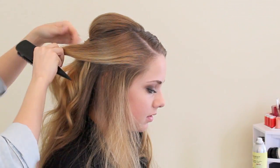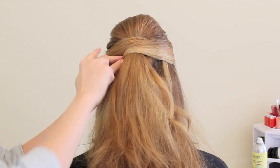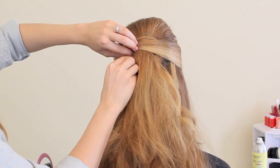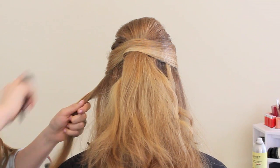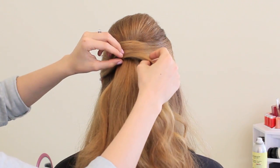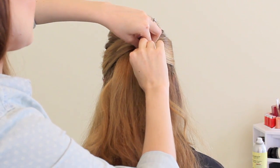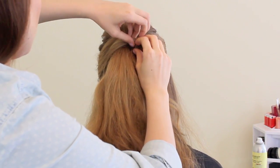Now repeat that on the other side. Section the top part of that section, smooth it, and then drape it. You can see we draped the first section on top and we're draping this one just underneath it to create lots of layers. Finish off by taking the bottom part of the front section and draping it underneath the section we just pinned, then repeat on the other side so all the hair from in front of the ears is pinned back into this half-up style.